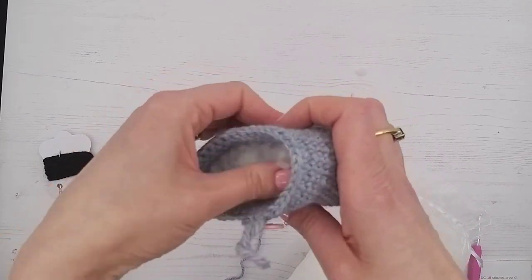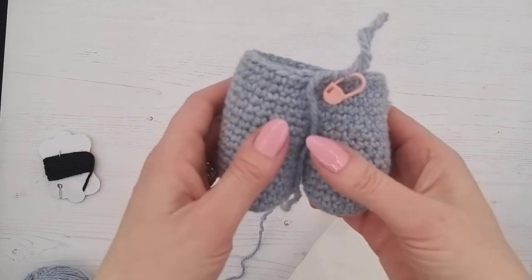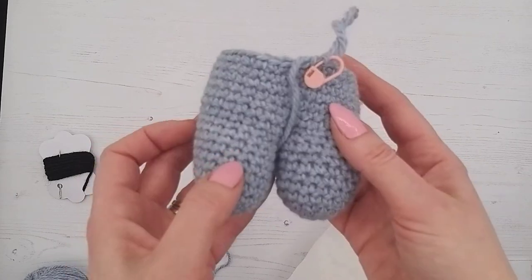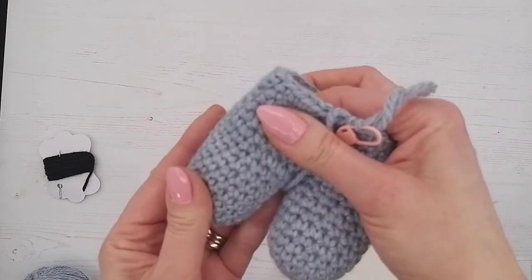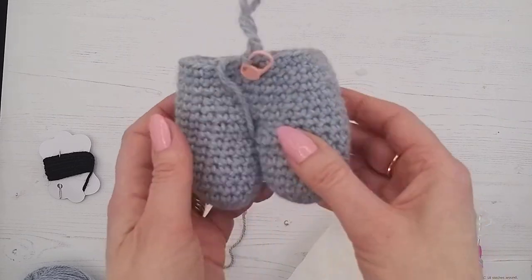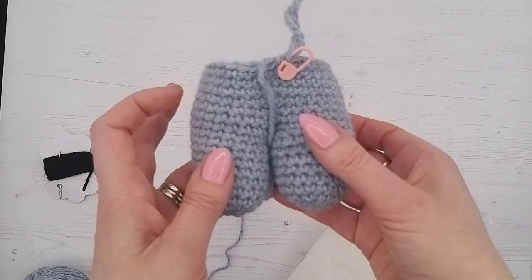It is important to spend the time getting the stuffing correct. If you under-stuff you're going to end up with a really soft animal; if you over-stuff you could end up with stuffing showing through. If it feels like it's bursting at the seams, you've got too much in — take some out. We want our legs rounded and firm, then give them a squeeze and shuffle it about.